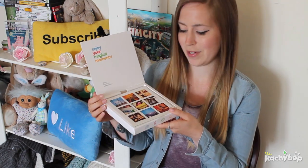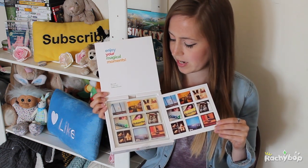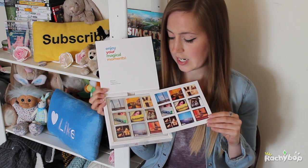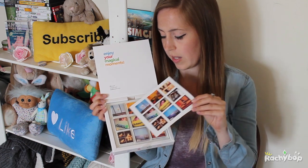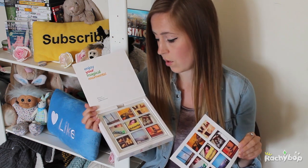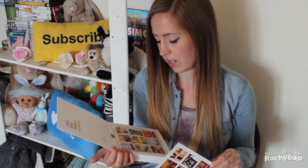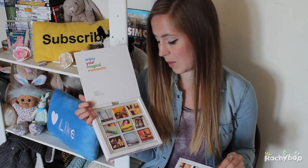"Enjoy your magical moments." These are the images I chose and these are the magical marshmallows with my Instagram images on. I didn't have a specific theme. If you look on their Instagram and website you can see there are some that are like gift boxes with a theme, and some really cool creative ways these have been presented — definitely check those out, especially if you're doing this as a gift for somebody. I chose a pretty mixed bag for mine.